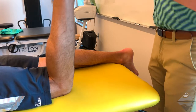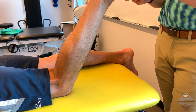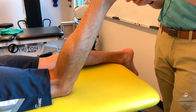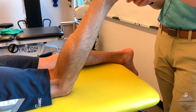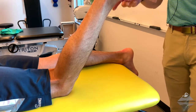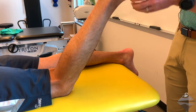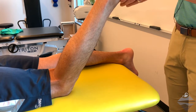So we bring the individual up. Our cuboid is going to be found on the lateral aspect — it articulates with the fifth metatarsal. The cuneiforms are found more medial. We're going to use either a thumb-to-thumb or thumb-over-thumb approach as we grasp the dorsum of the foot.